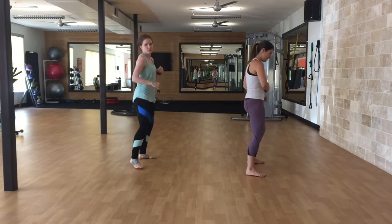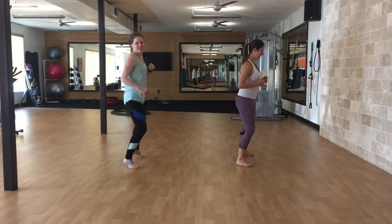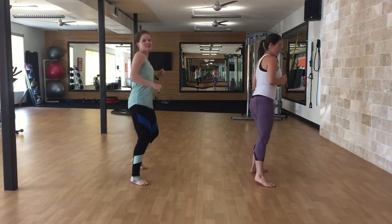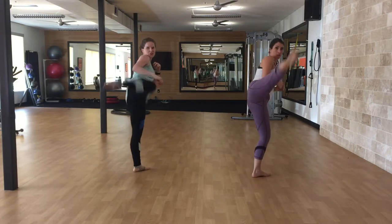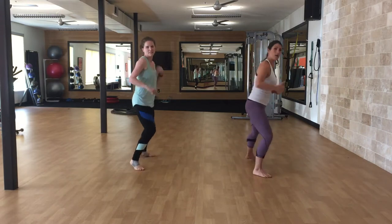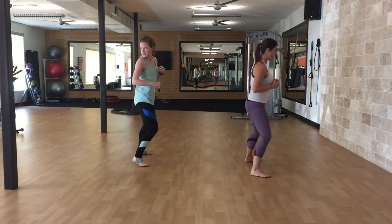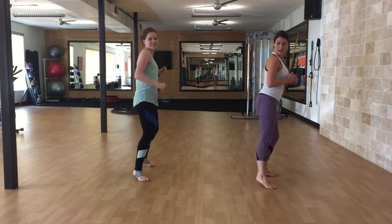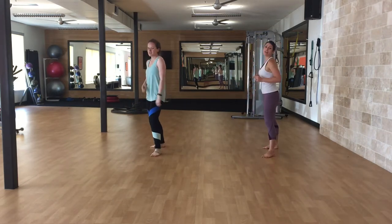And switch to the left — one through ten. And switch to the double — low, high.